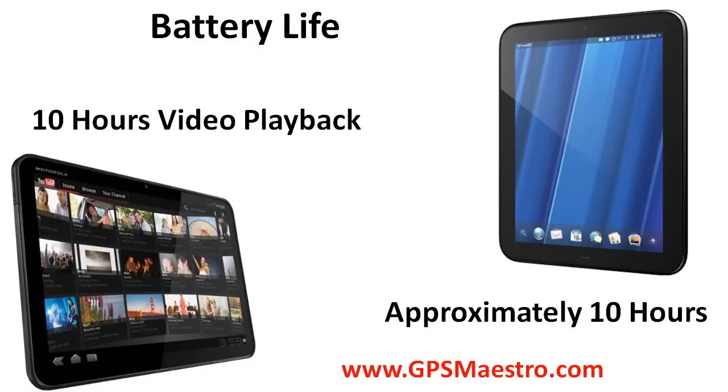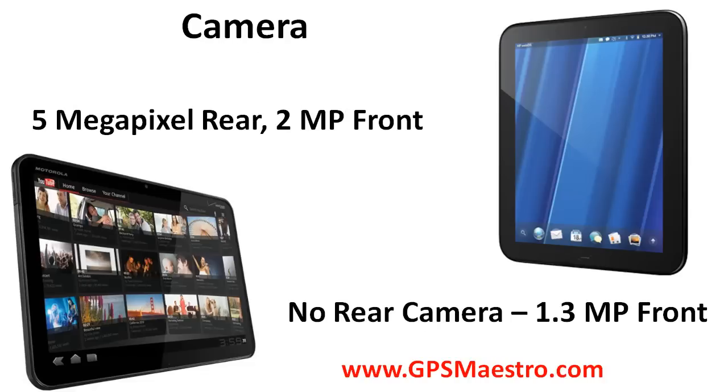As far as storage goes, the Zoom comes with 32GB of onboard memory and an SD card slot expandable up to 32GB, while the Touchpad comes in 16 or 32GB models. As far as battery life goes, about 10 hours video playback from the Zoom, and while it hasn't been officially announced for the Touchpad, experts are estimating about 10 hours based on battery size and the processors inside the system. As far as camera goes, the Zoom has a 5MP rear camera and a 2MP front camera, while the Touchpad doesn't have a rear camera at all and has a 1.3MP front camera for video chat.